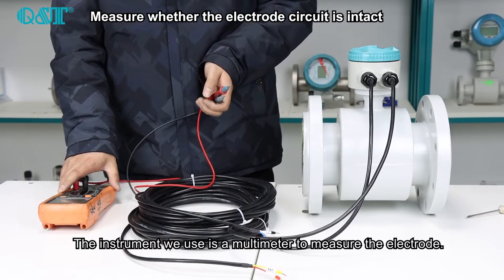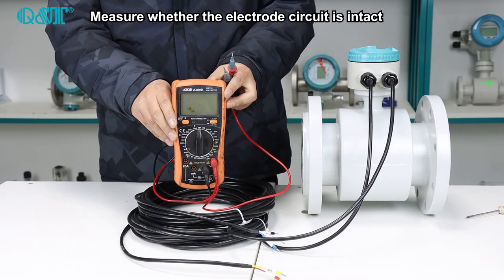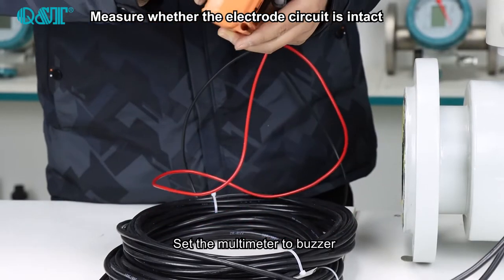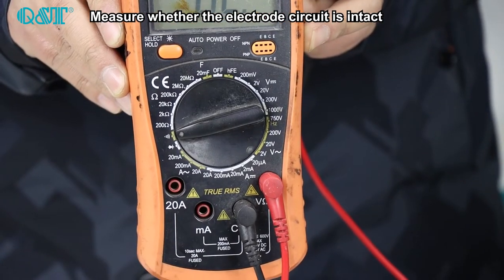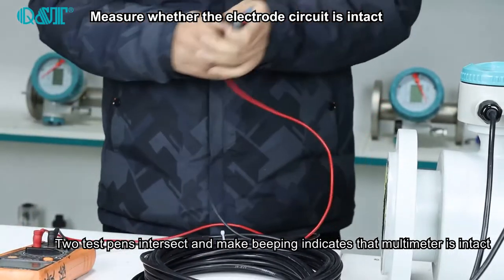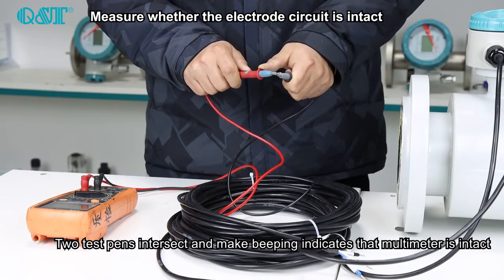The instrument we use is a multimeter to measure the electrode. Set the multimeter to buzzer mode. To test pins, intersect and make beeping to confirm that the multimeter is intact.